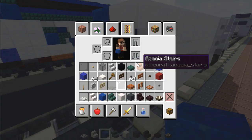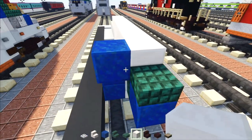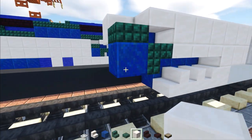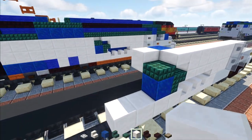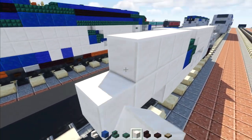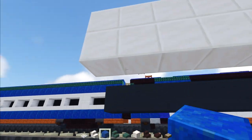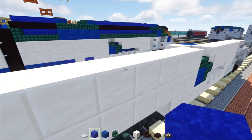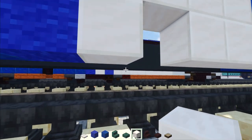Dark prismarine slab right above the lapis, and quartz block right behind it. Then take quartz and add four on the bottom, then two rows of quartz all the way to the end of the car. Right underneath, add three lapis lazuli blocks.